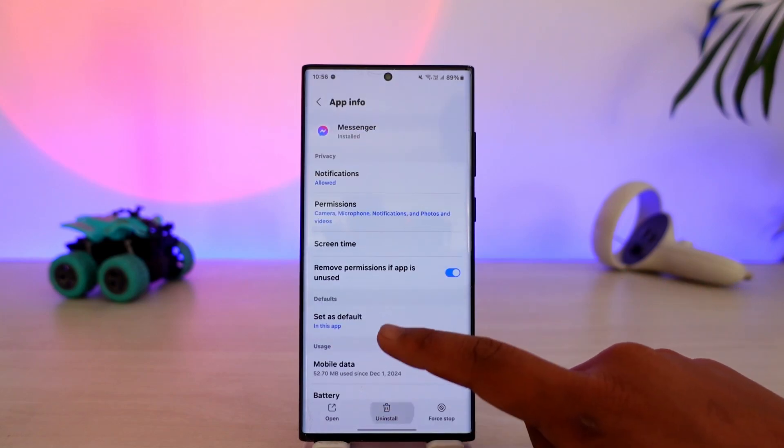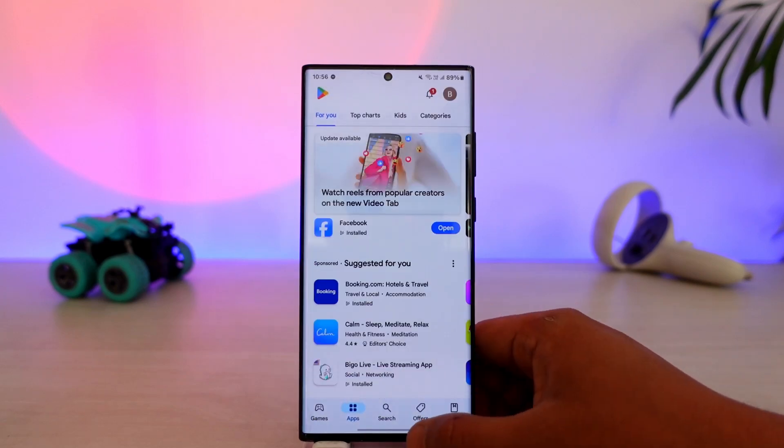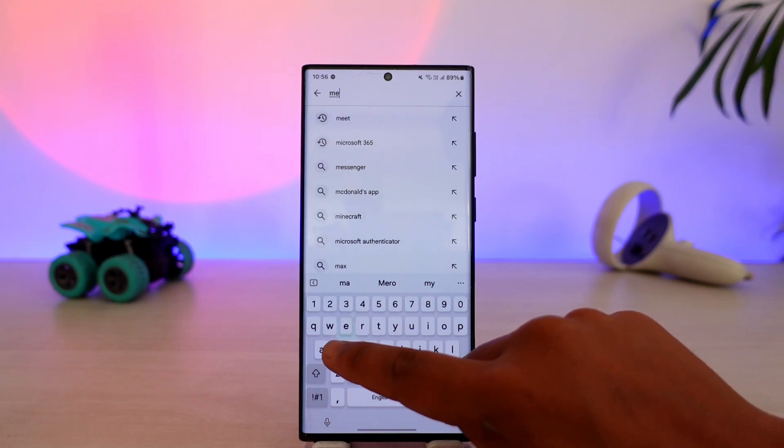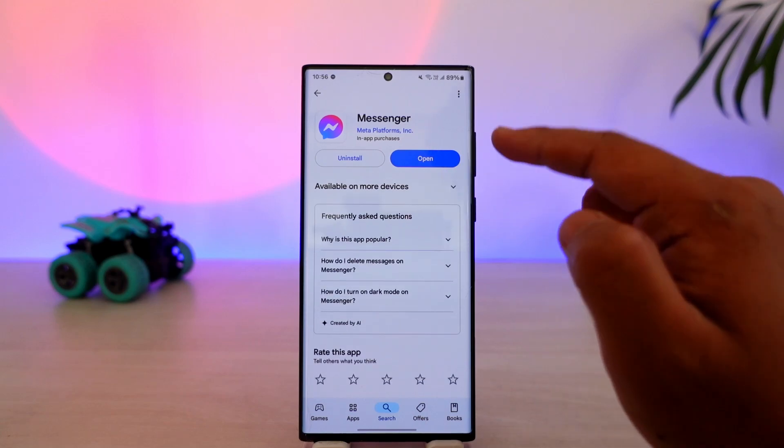After you've done all this, open up your Play Store or App Store. In the search bar, simply search for the Messenger application. Check if the Messenger app has an update and if it does, make sure to update it to the latest version.